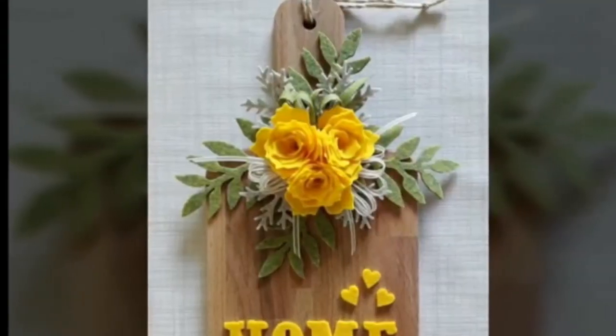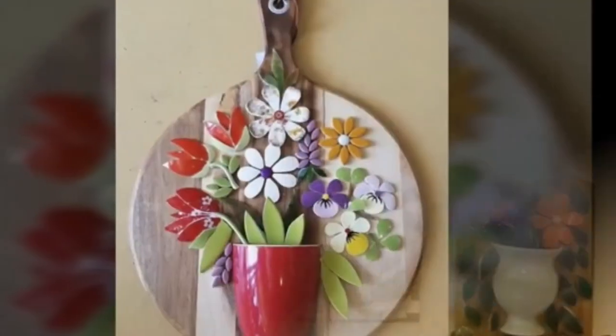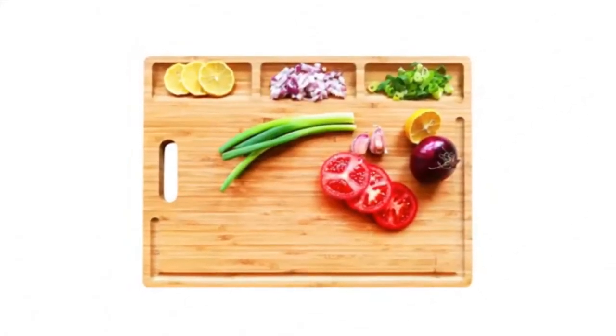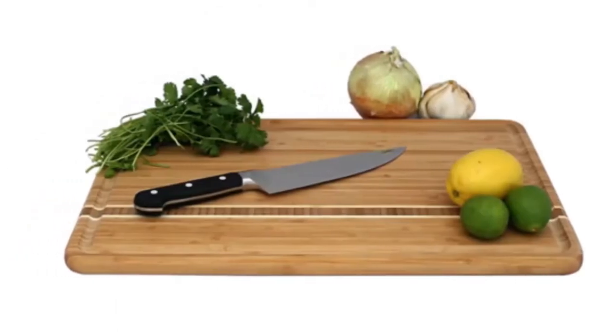Cutting boards are pretty boring. They're just a slab of wood used to cut things on. Purely utilitarian, utterly nondescript, and something you'd probably consider throwing out. Plus, you can find one in almost any home goods store and almost any antique shop.